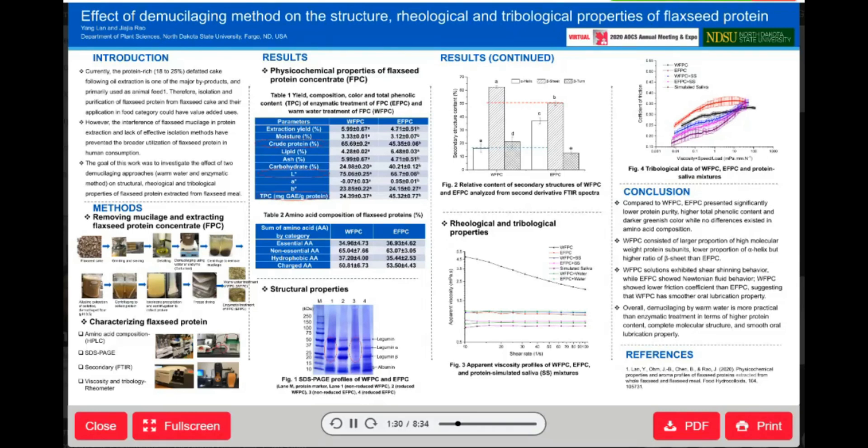First, we ground a flaxseed cake, then removed fat using a batch Soxhlet instrument. After that, we applied two methods to remove flaxseed gum or mucilage.